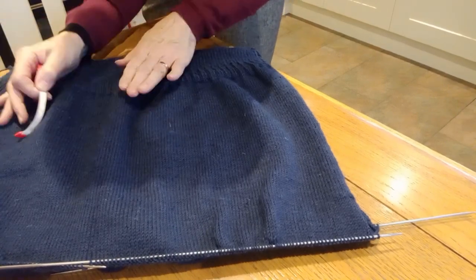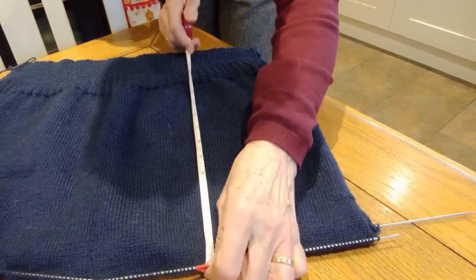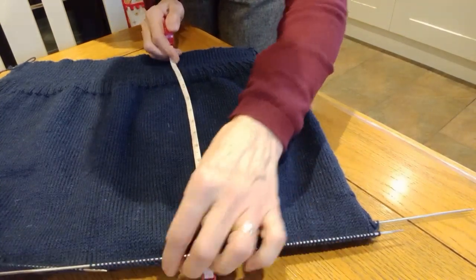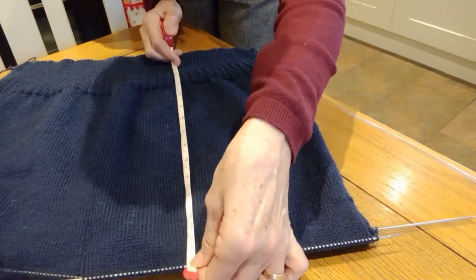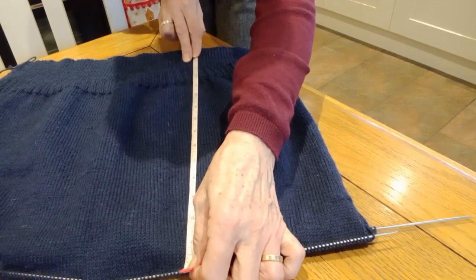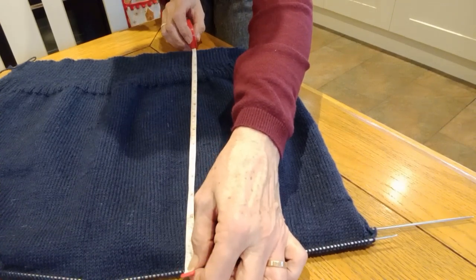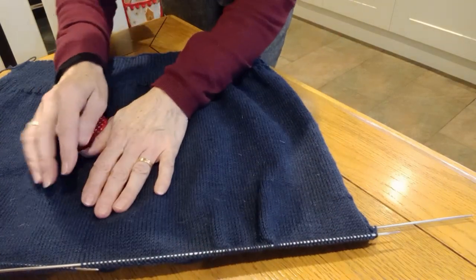So now I've laid out the jersey - the Guernsey - and it does, because it's so tightly knit, it does tend to roll over. So I'll get my tape measure to the end of there. And it does actually measure 15 and a half inches. So we're on to the next stage.